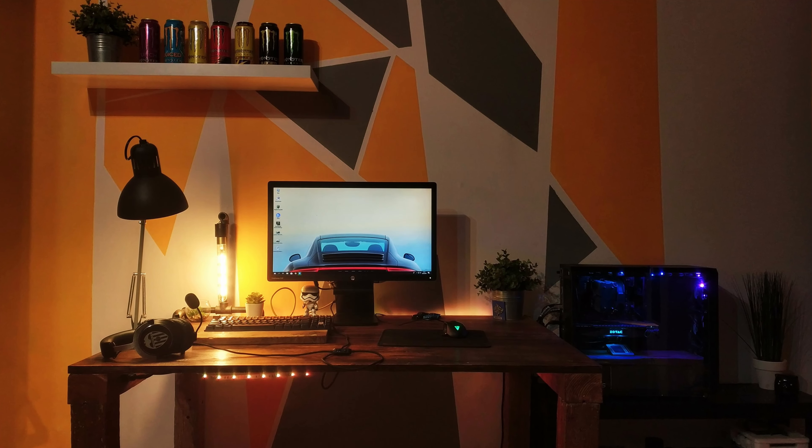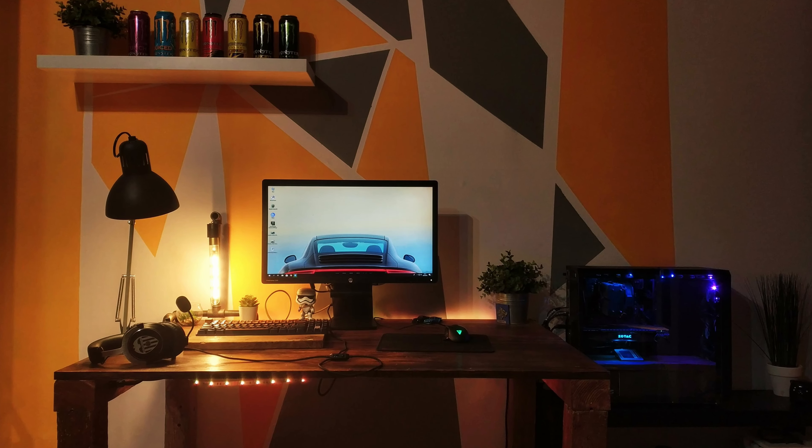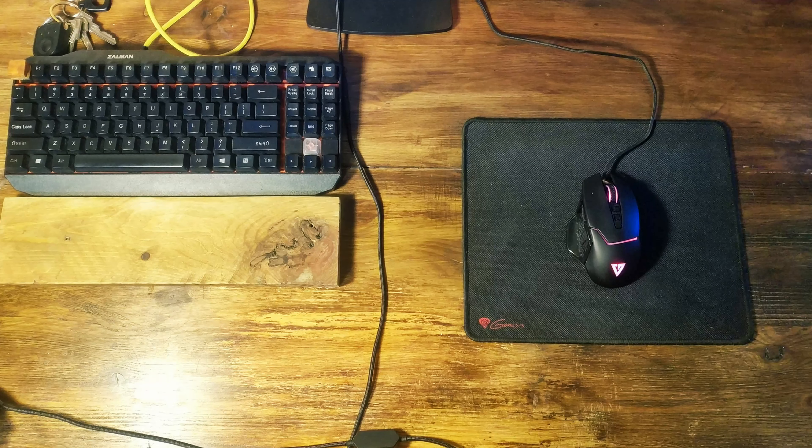What is up guys, I'm here with the new series called Dream Setup and this is the first episode. If you want to submit your setup for the next episode, click the link in the description. I'll do a new episode featuring 5 of your setups every month, so also make sure you subscribe to my channel to not miss my latest videos.